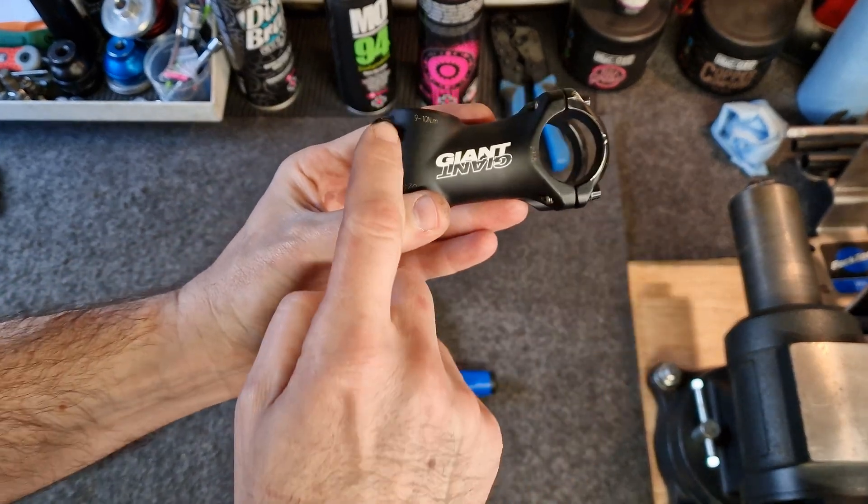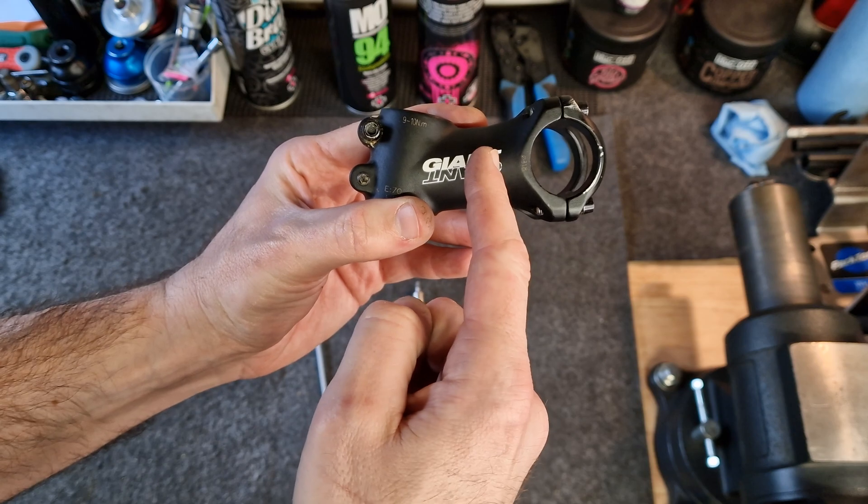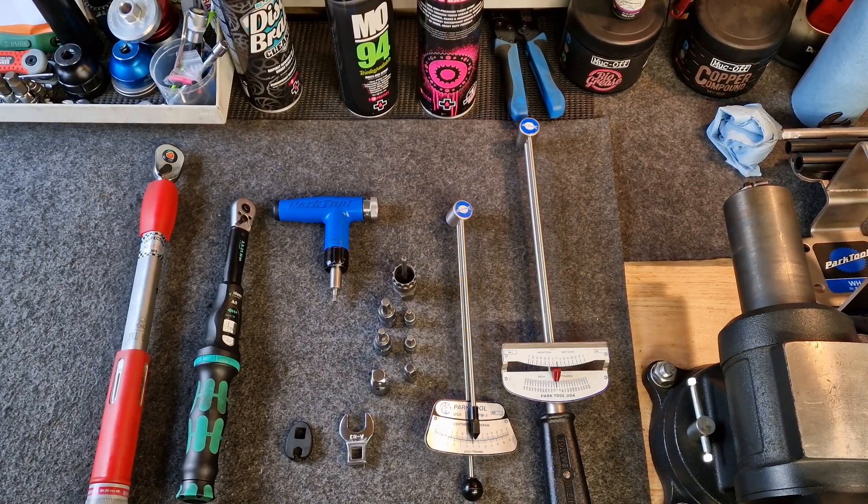So now we know that this stem is tightened tight enough so that it's safe, but it's not over-tightened. Let's have a look at the different types of torque wrench you might find, and the accessories you'll need to use one.